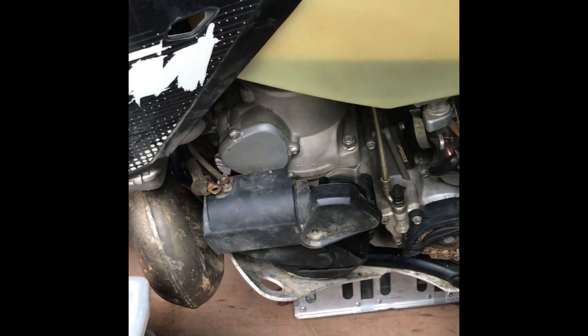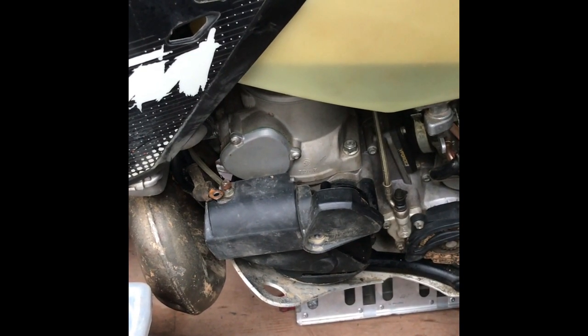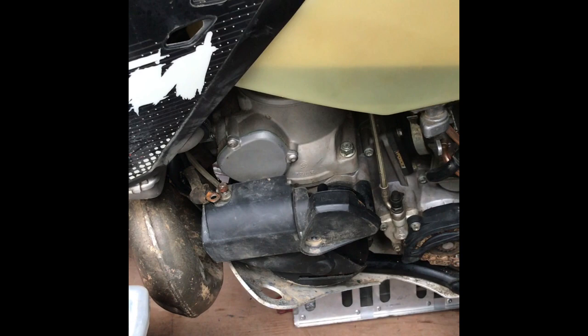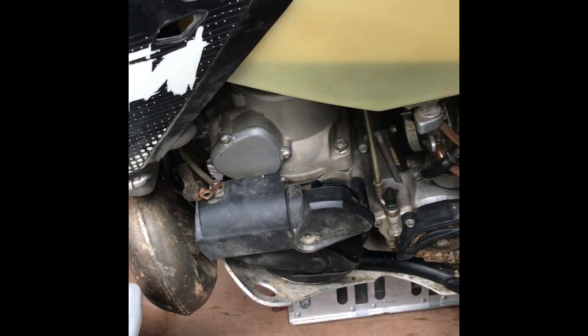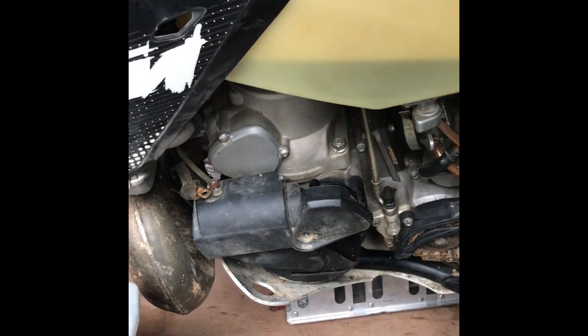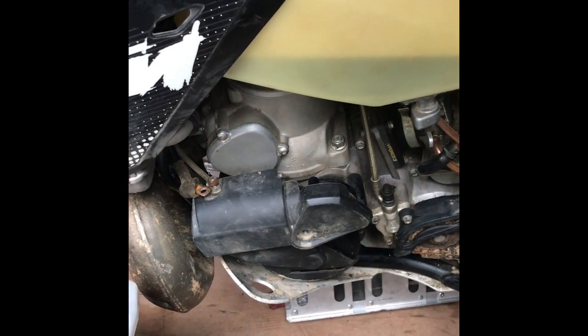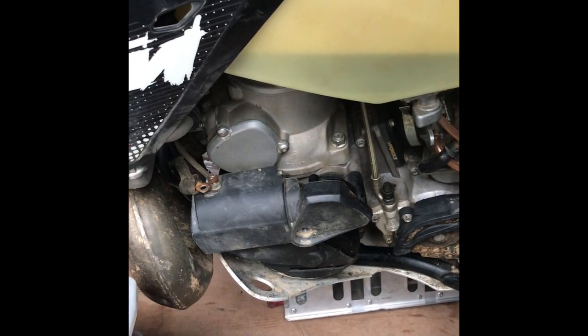I know that the starter system never worked on this, so I'm going to take this all off and replace it with the new gear ratio bendix and crown wheel that KTM supply, which is a big improvement on the old one. It spins the engine faster and puts less stress on the starter motor. First of all we'll take this starter motor off and the assembly, and then we'll go inside and have a look at it.